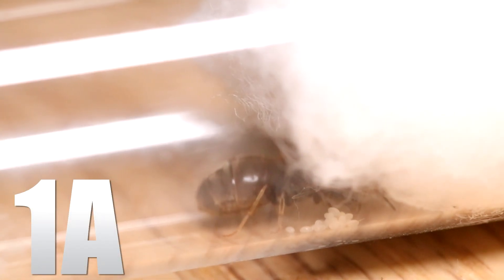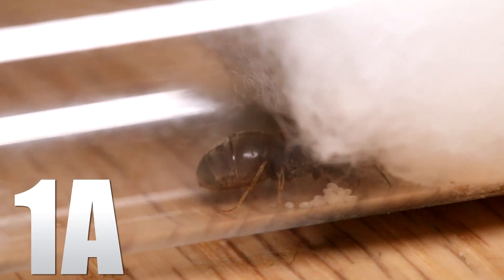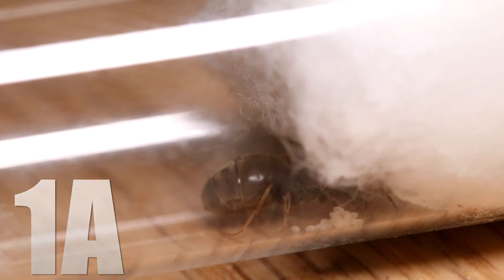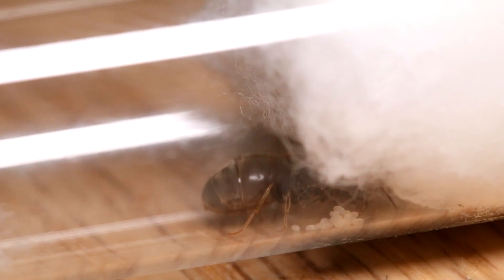Starting off with Colony 1A, there are some eggs as you can see. This is the first time recording so the camera is a little bit shaky, but not much to say. She is as happy as ever, moving all over the place, and she has eggs.